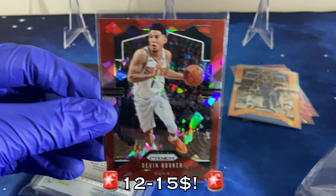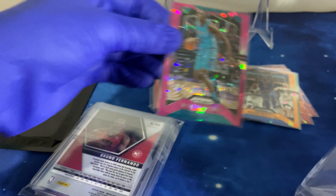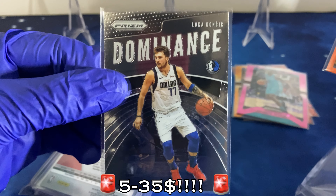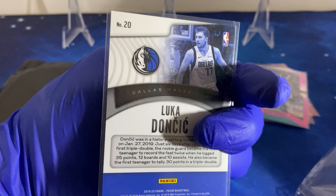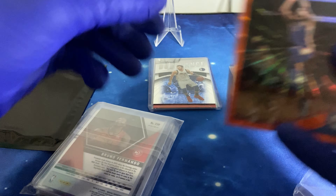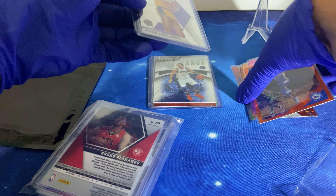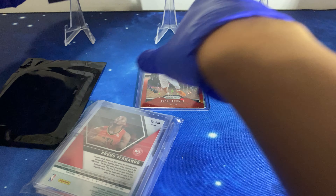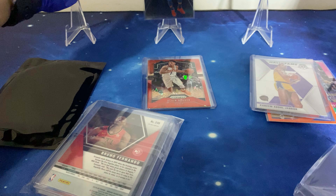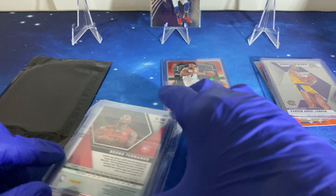We got a Devin Booker — feel bad for him going 6-0 and not going to the playoffs. And we got a Luka! Wow, right off the bat we got some good hits from the vets: Devin Booker, Luka, Reddick, and a silver Hall of Fame Kareem. Not bad at all. Cards of Luka are going crazy right now because of his play in the bubble.